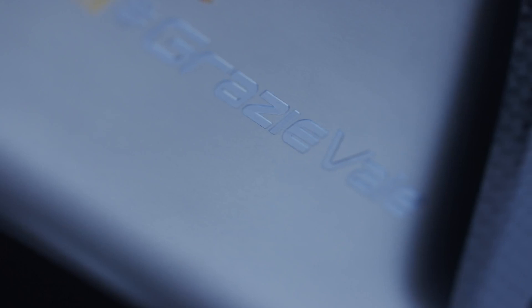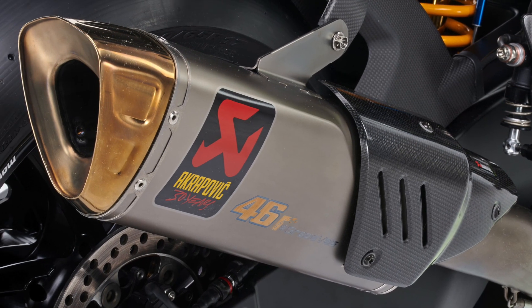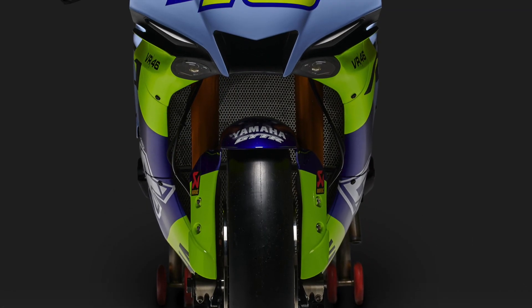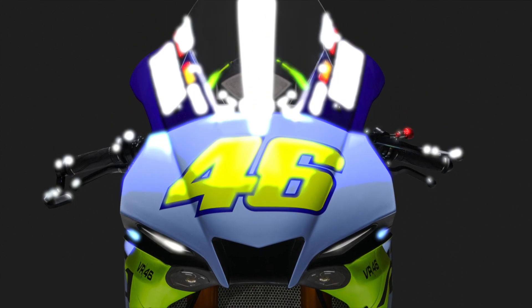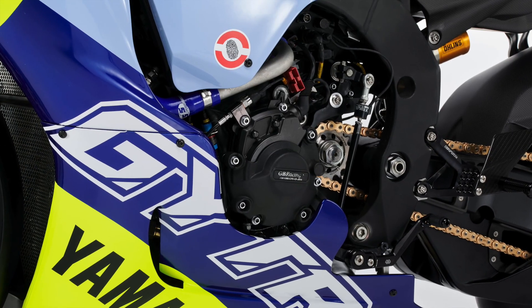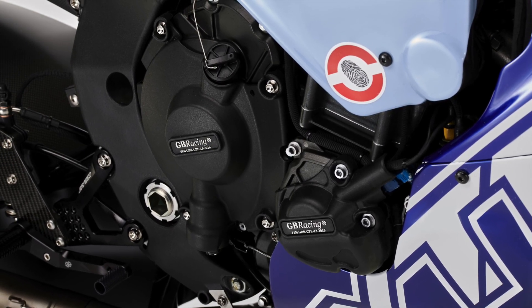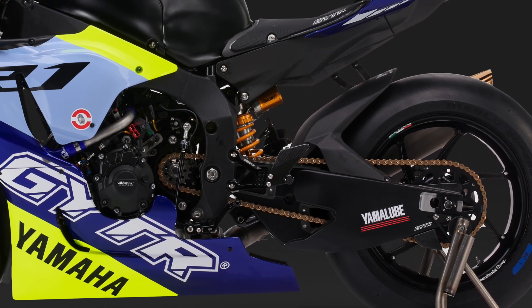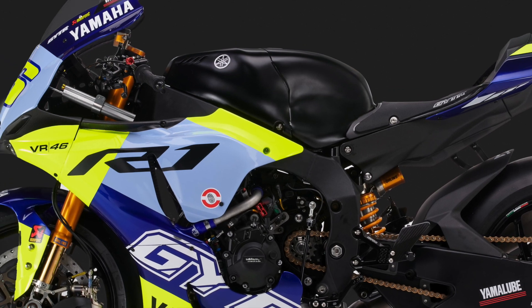The exhaust is the Akrapovič factory line system from the GYTR range and is complete with golden tip. The engine has a full factory World Superbike tune with a Marelli REX 140 ECU and wiring harness, and the sensor kit from World Superbikes. It has the World Superbike spec air filter with head gasket, air funnel set and radiator kit from the GYTR catalog. The electronic throttle is also GYTR supplied, as is the slipper clutch.